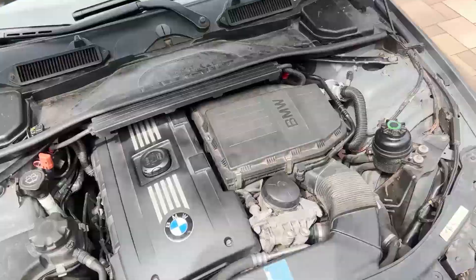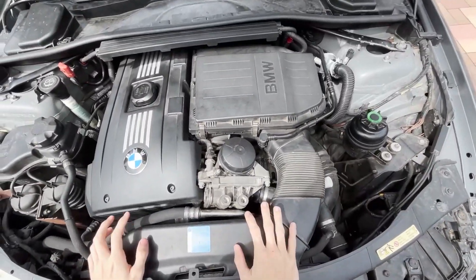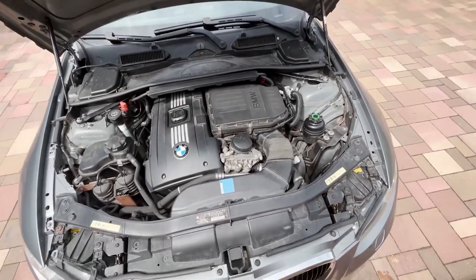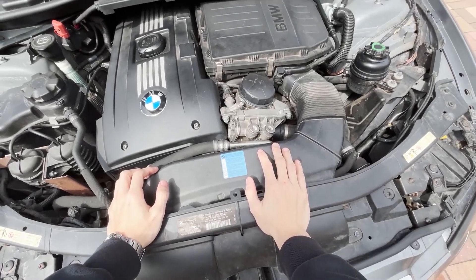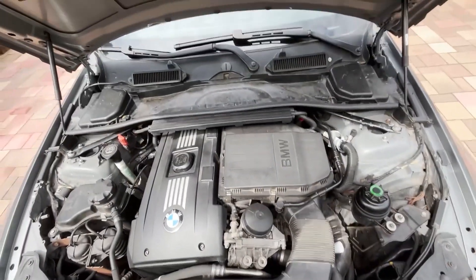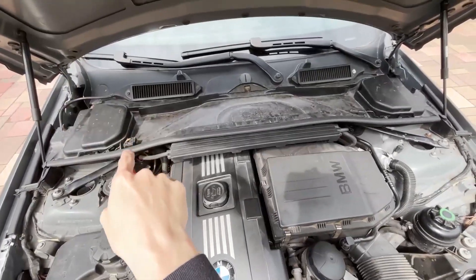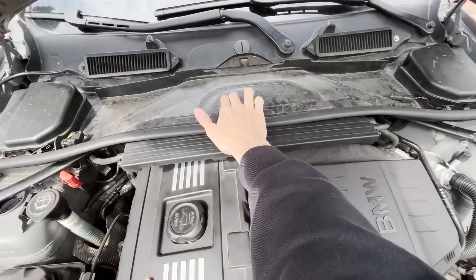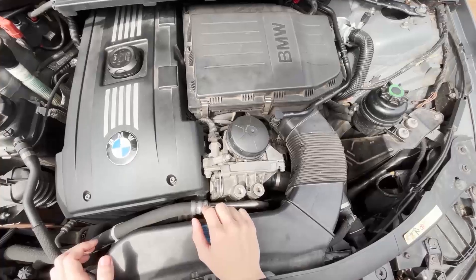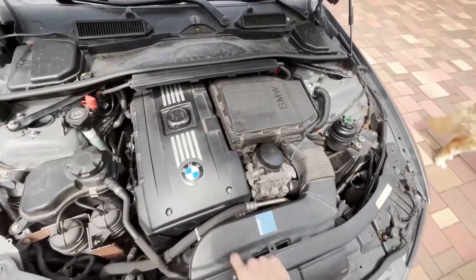I'm trying a new filming style so you can see what I'm doing without me stopping. To access the thermostat, it's located here under the engine cover. I have the back bolts installed too, so I also need to take off this little tray and remove this bolt. Then there are only these two small bolts holding the thermostat cover on.